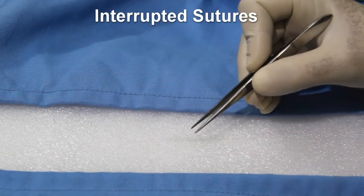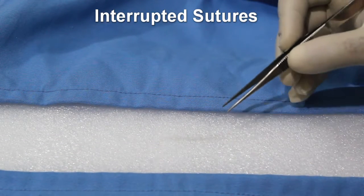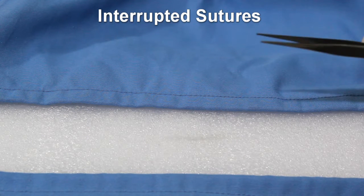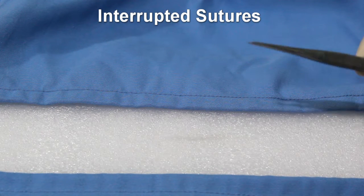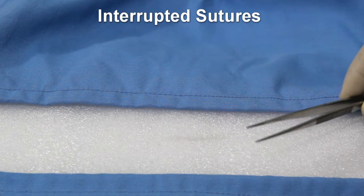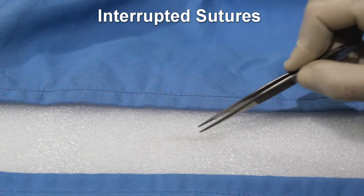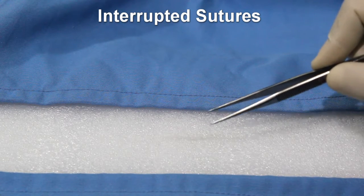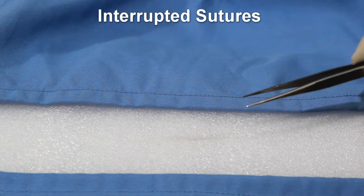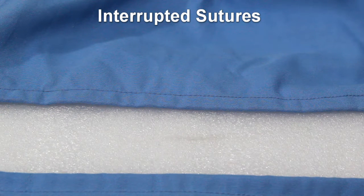In the field of practical surgery, the suturing technique is the most basic skill. The goals of suturing are: wound edge approximation, providing adequate tension, maintaining hemostasis, aiding in wound healing, avoiding wound infection, and producing an aesthetically pleasing scar by approximating the skin edges.